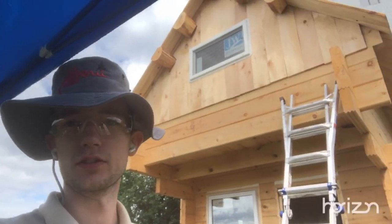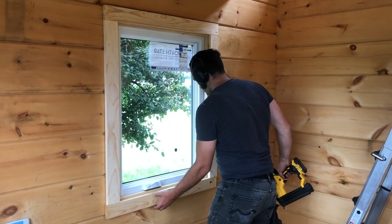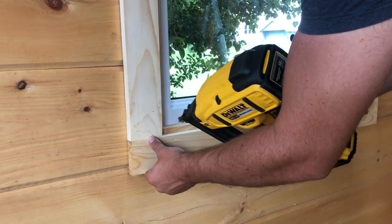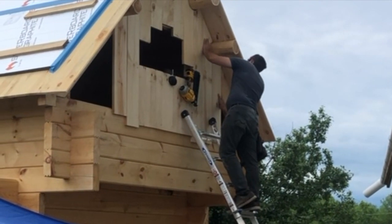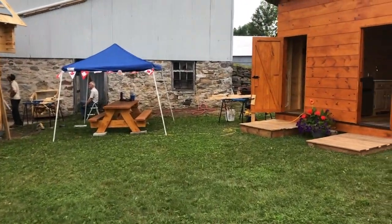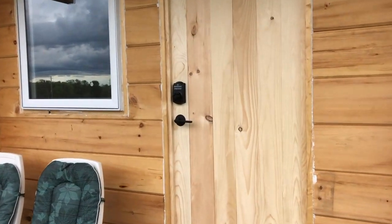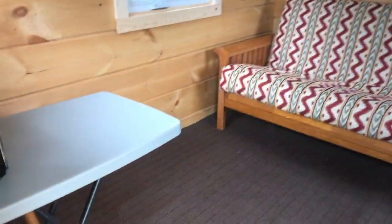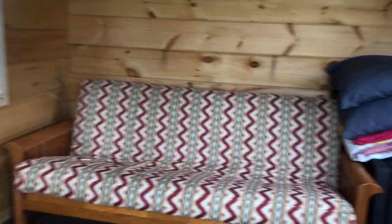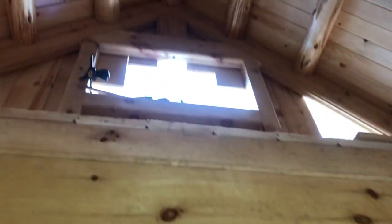Hey everyone. So today we have an Airbnb person coming in and we're just finishing up some stuff. It is July 1st, Canada Day, and our guests arrive any minute. We're all cleaned up and ready for our first guest. And our outhouse. We're gonna be building our own furniture and deck and so on, but for now we've got a makeshift and pretty cool effect going up into the loft.